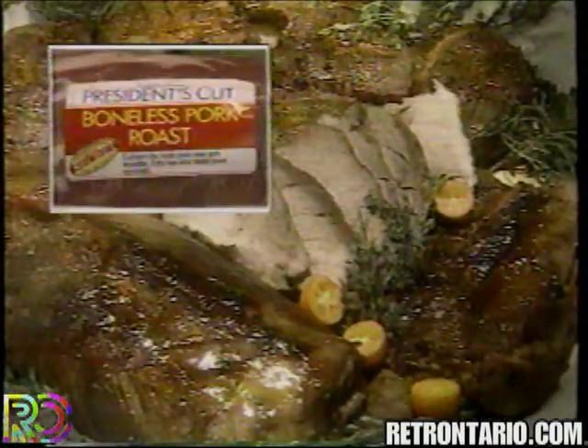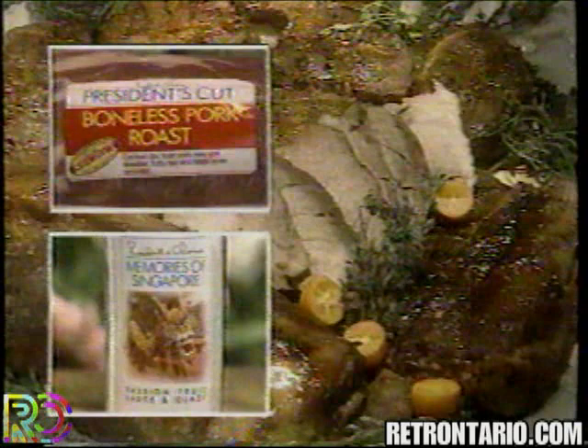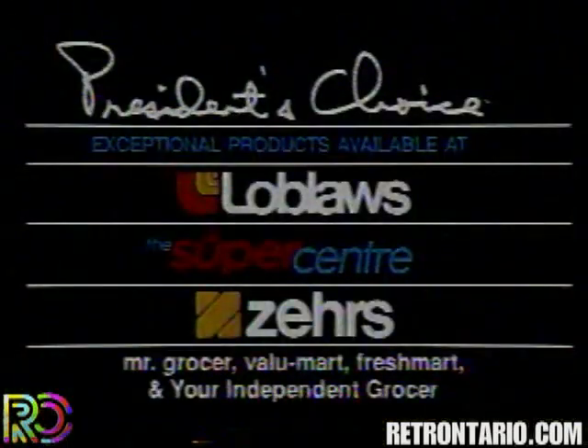Where do you find the President's Choice Boneless Pork Roast and our famous Memories of Singapore sauce? Only at these stores.